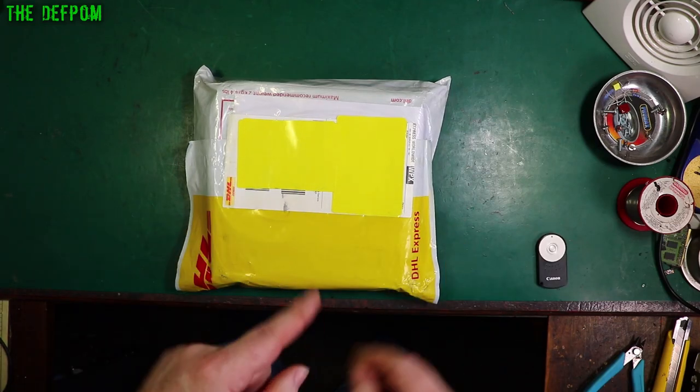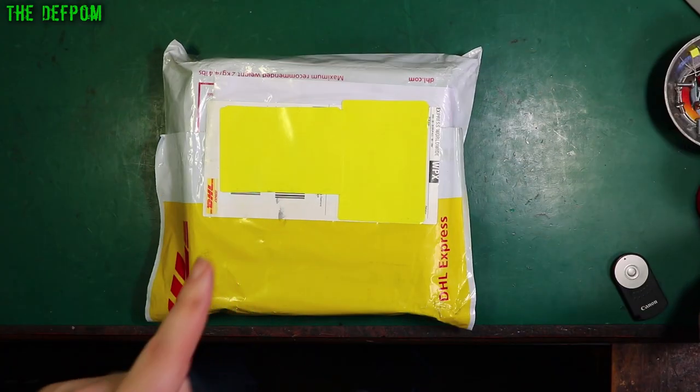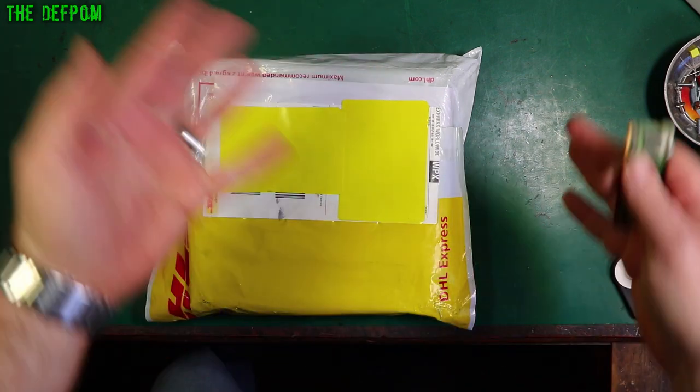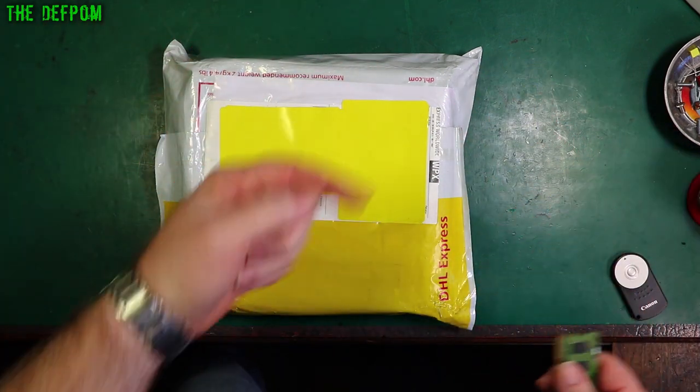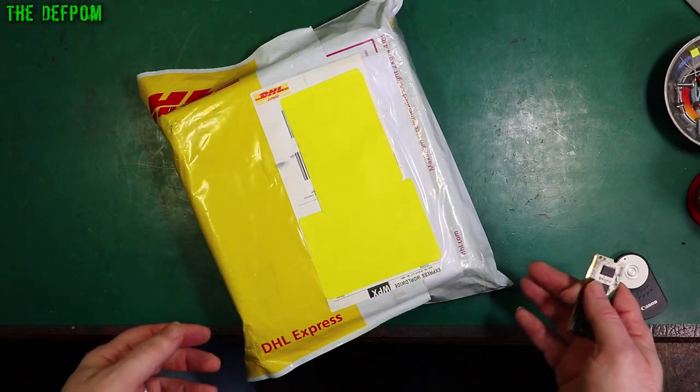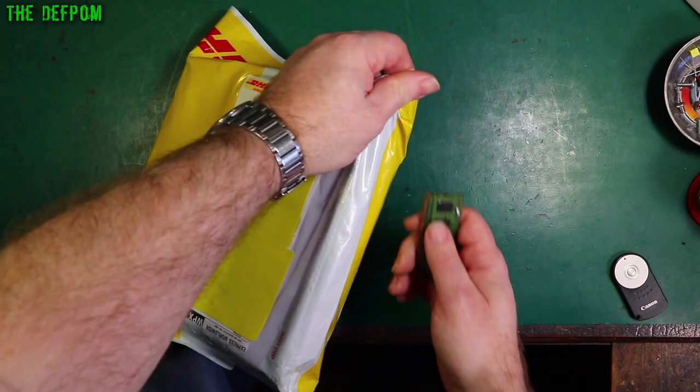I've got a package here. I know what's in it, so I'm going to open it by itself. The camera angle has been specifically chosen for what I've got to do today, that's why it looks a little bit different. I've gone back to my old above-the-bench view for this particular item. I haven't done this for a while — it's been about a year since I've used this. Anyway, let's get into it.